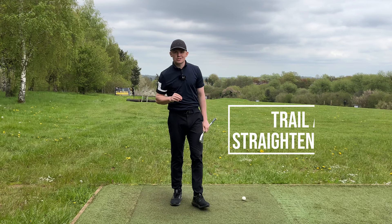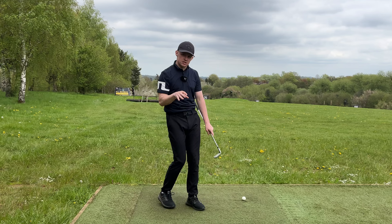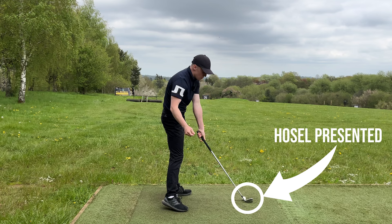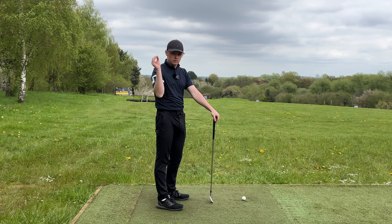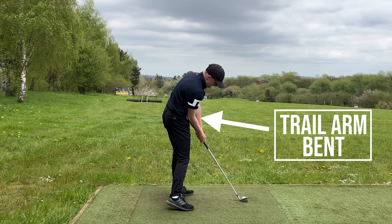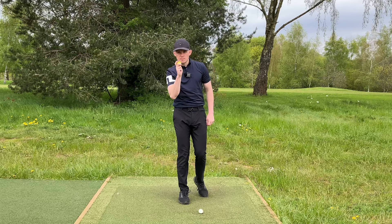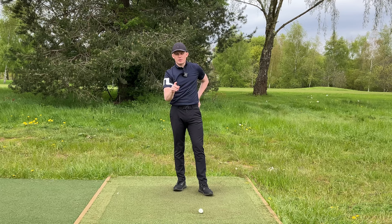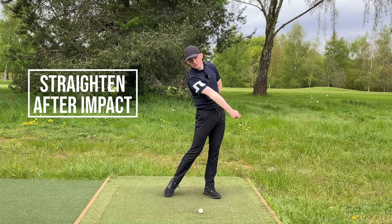The third reason you shank it is your trail arm straightening too early. This is slightly different from the other two: even with good space at address, if that trail arm straightens too early you are presenting the hosel of the club. With the best players in the world, the trail arm is actually bent at impact. A great analogy: imagine throwing a golf ball with your trail hand, lead hand behind your back. If you straighten that arm too early, the ball lands before the golf ball position. We want to see that trail arm straighten after the golf ball — after impact.